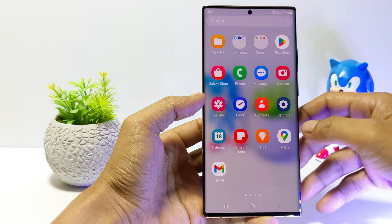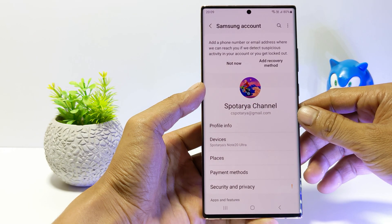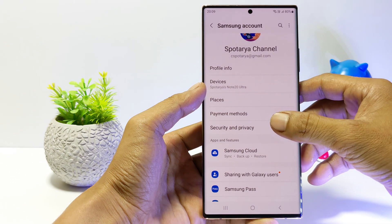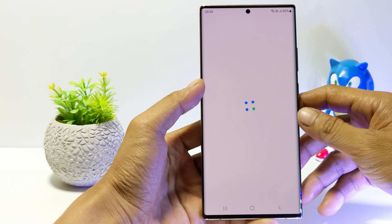Firstly, go to Settings. Tap on your Samsung account. Go to Security and Privacy. For accounts that don't have a password yet, there will be an exclamation point next to the password. So tap on password.